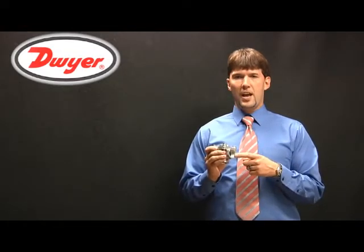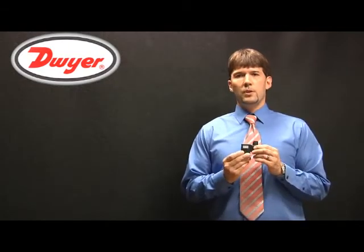Process connections are available in ¾ inch, 1 inch, or 1.5 inch. Solenoid valves are available in 220VAC, 120VAC, or 24VDC.